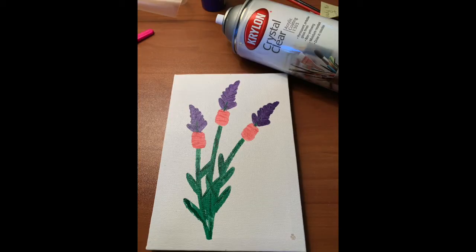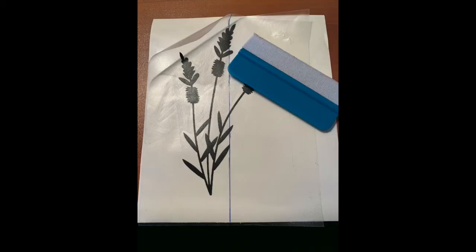At this point, I spray my canvas with a quick coat of Krylon Crystal Clear, which is an acrylic coating to prevent bleeding when spraying the background. This dries in about 10 minutes. Using transfer paper, I apply my original